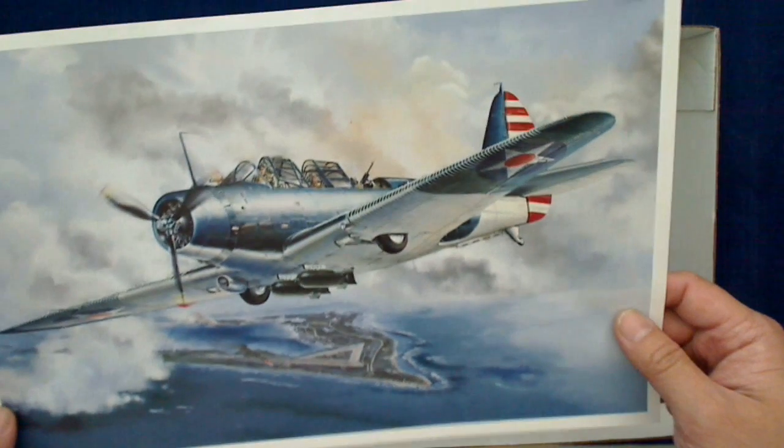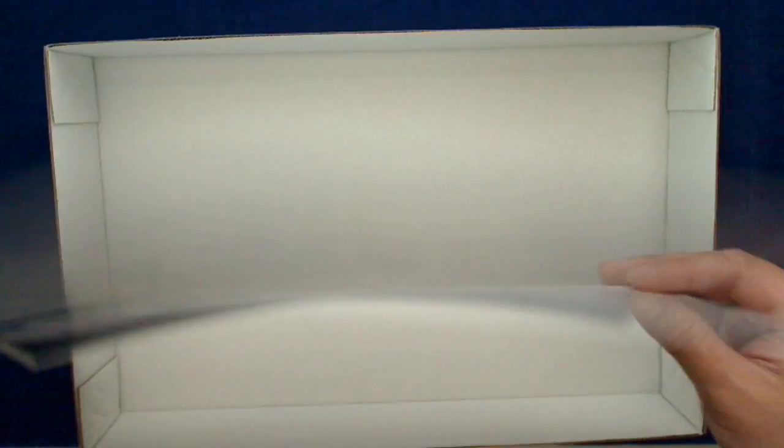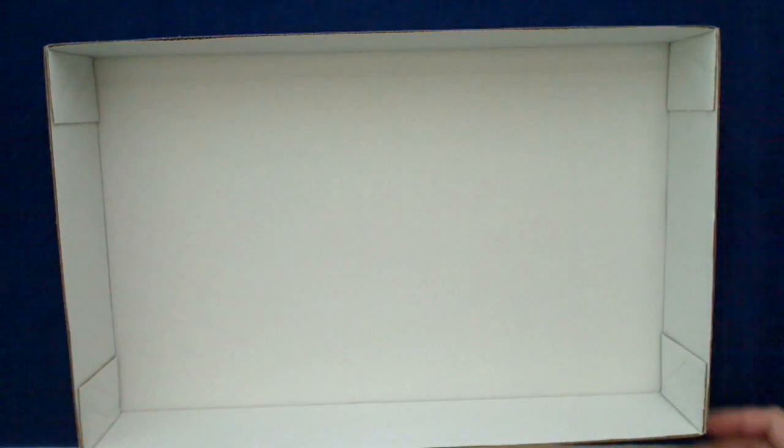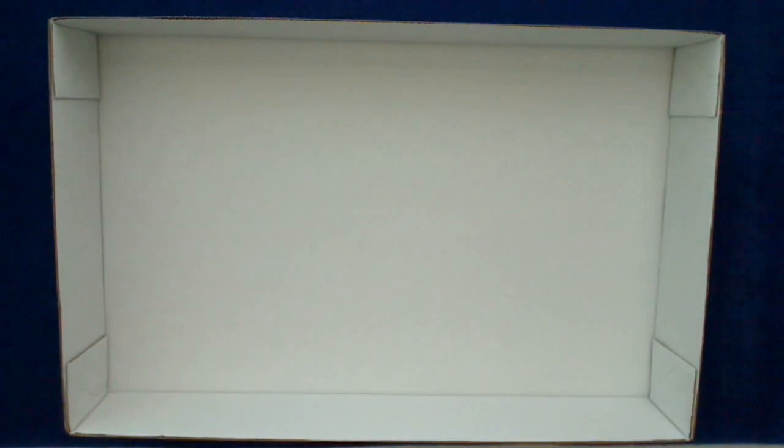So if you want to start your own little aviation art collection, this is a really reasonable way to do it. That'll end part one. Part two, like I said, will go on to detail and so forth — so stay tuned for part two. The link or video should be right below this one.